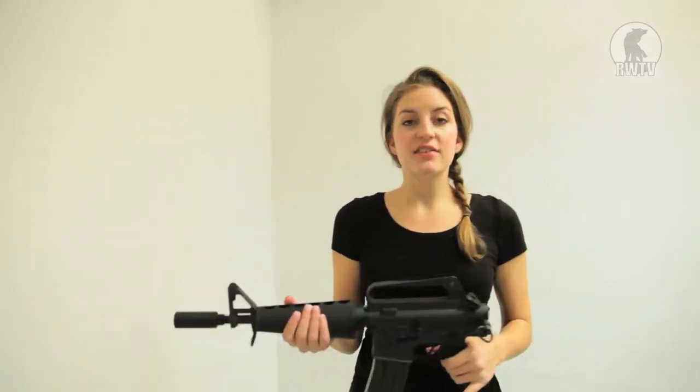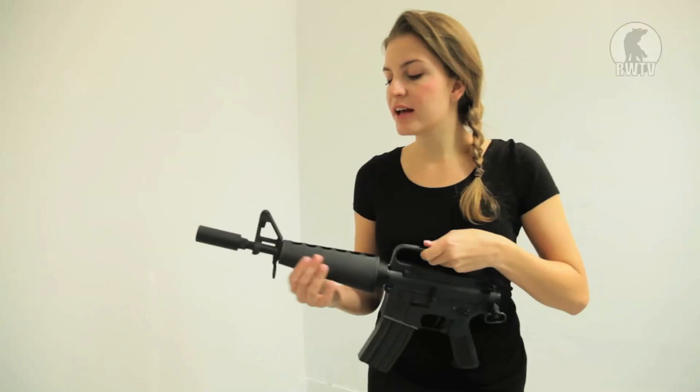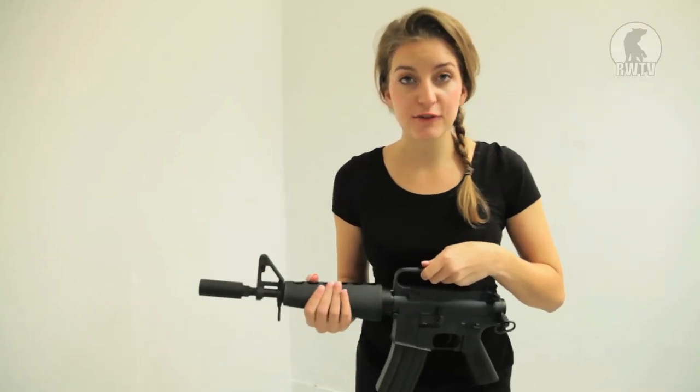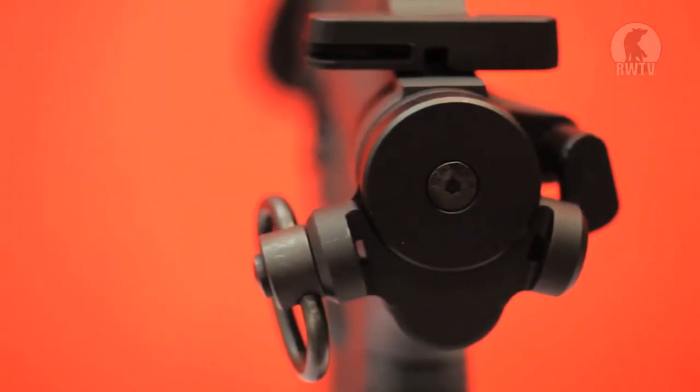So in terms of the externals, this is an old-fashioned carbine, so the carry handle cannot be removed. And it has a triangular front end that's distinctive of the older models. With the exception of the removed buffer tube, this is pretty much a replica of the Vietnam-era style carbines.